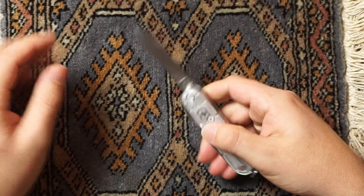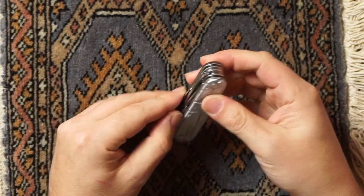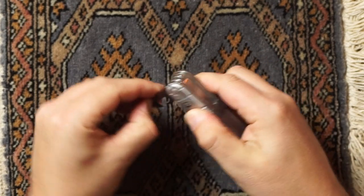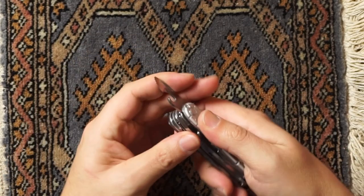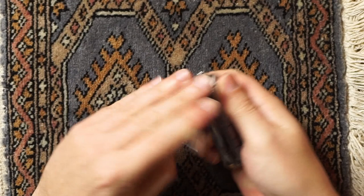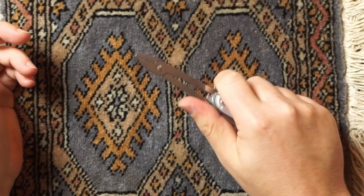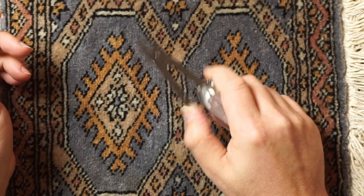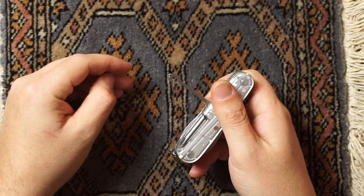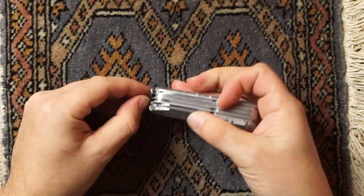It has a large pen knife, small pen knife, bottle cap opener and wire stripper, can opener, small screwdriver and Phillips, the famous Victorinox scissors, pliers, Phillips number two, utility hook, awl, needle hole, and the micro tools that come with it.